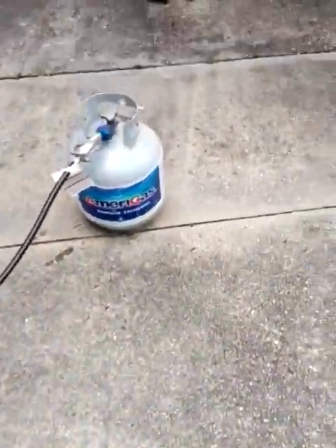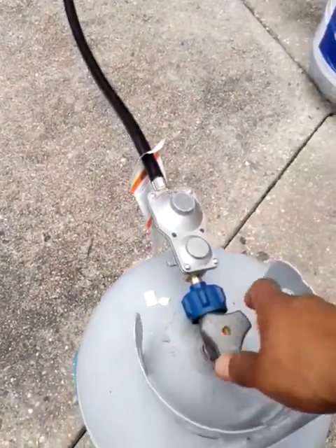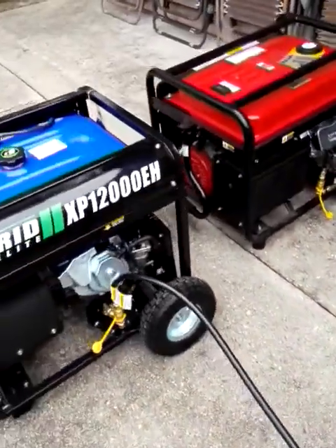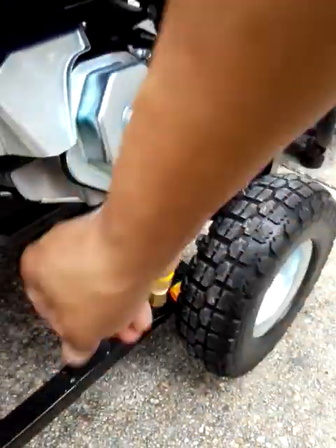Like I said before guys, safety always first. Don't be trying to regulate your valve and trying to see how much pressure you need — that is not the proper way to run a generator. Also, with your quick disconnects: pop it out, put your valve on top.